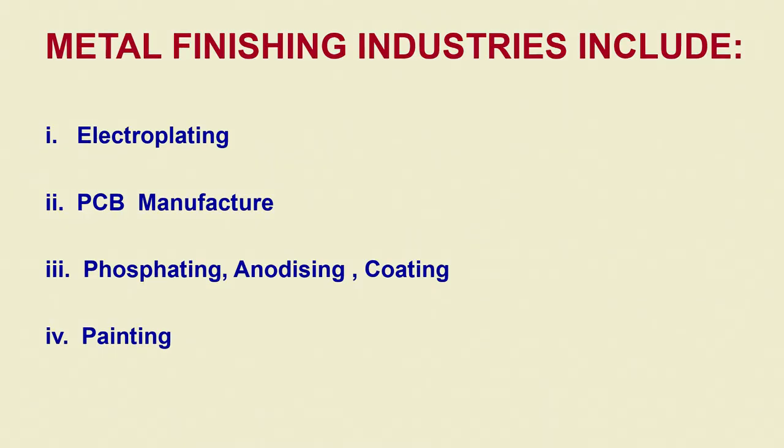Hello students, greetings to you. We were discussing the metal finishing industries that included electroplating, PCB manufacture, phosphating, anodizing, coating and painting, etcetera.